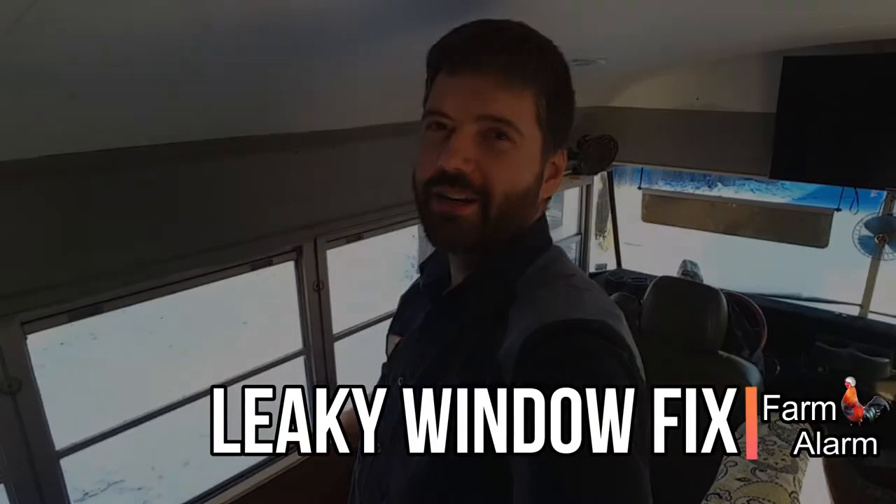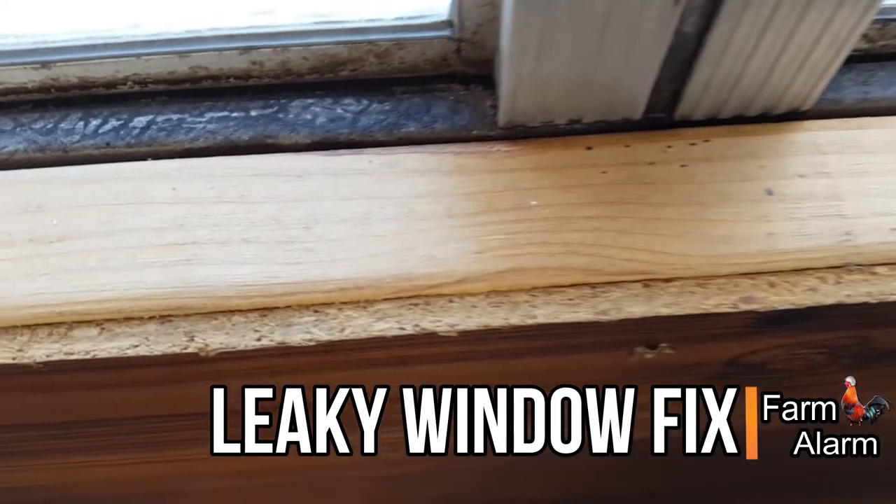Hey, do you have an old bus where the windows are starting to leak like this one down here? Stay tuned — I'm going to show you exactly how to fix these things.